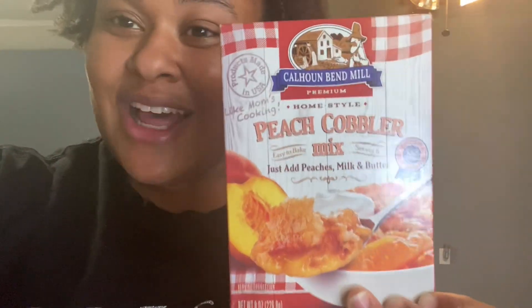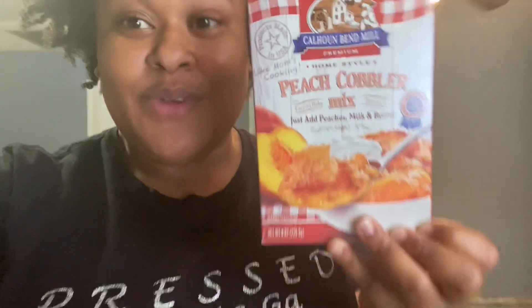So today I am going to be doing a peach cobbler. Today is Sunday and I decided late last night that I wanted peach cobbler. I was going to do it from scratch, but then I was walking in Publix for the ingredients and I saw this mix. All I have to do is just add milk and butter, so why not try it out? It's called Calhoun Bend Mill Premium Home Style Peach Cobbler Mix — easy to bake, serves eight.